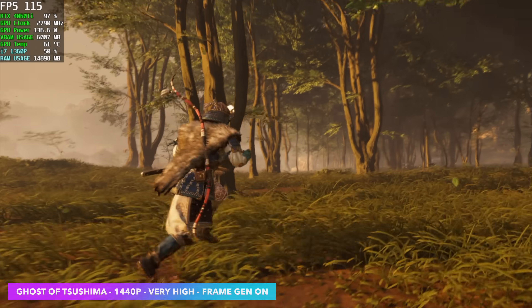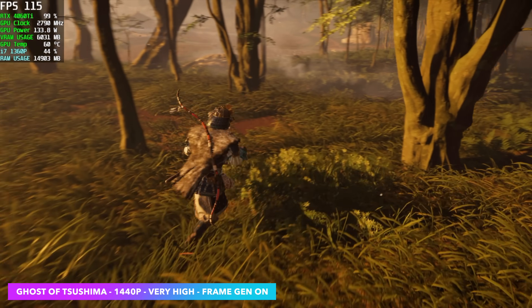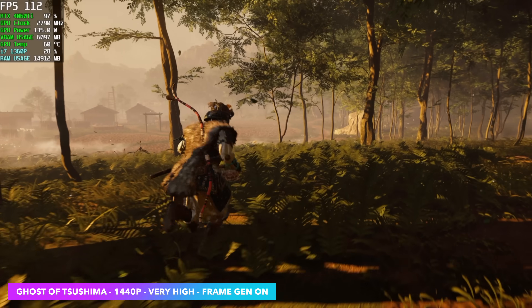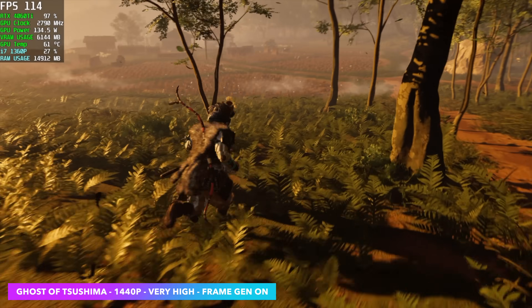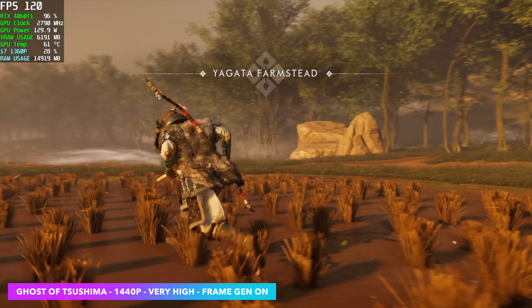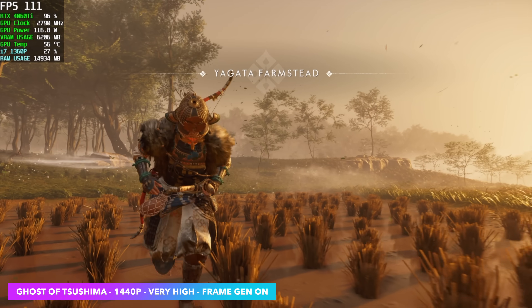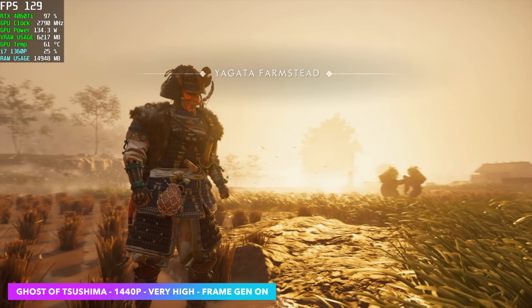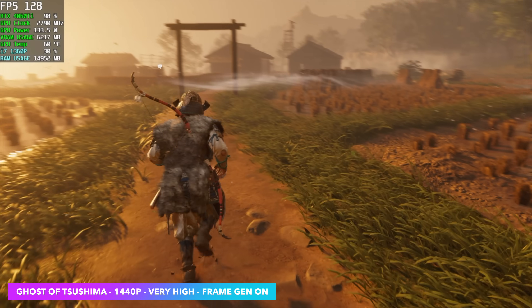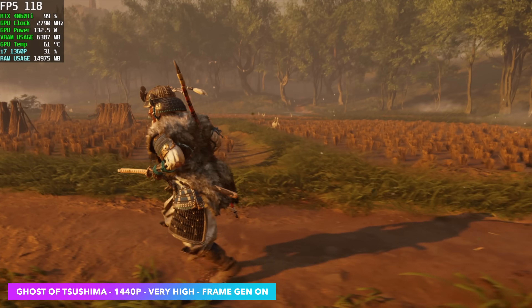This is the final one I wanted to test — Ghost of Tsushima at 1440p very high with frame gen on, seeing an average of around 114 FPS. Without frame gen we're around 71. So with these games, across the board you could definitely play at very high with a little bit of DLSS. But if you don't want to reduce resolution by scaling with DLSS — because after all this game is absolutely beautiful — frame gen is a great option.